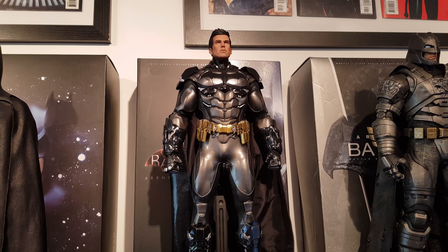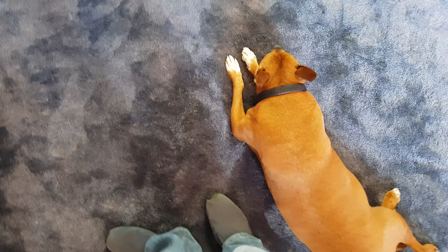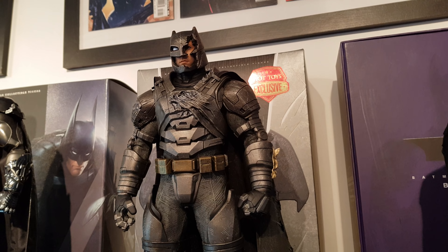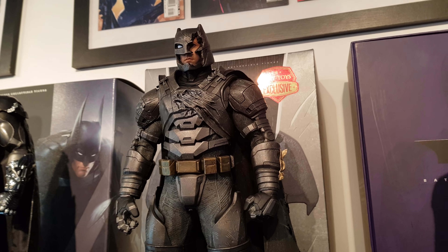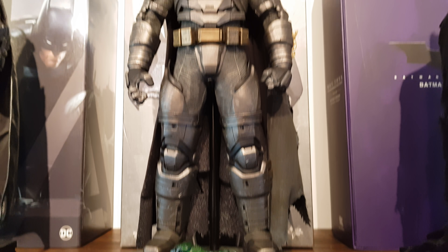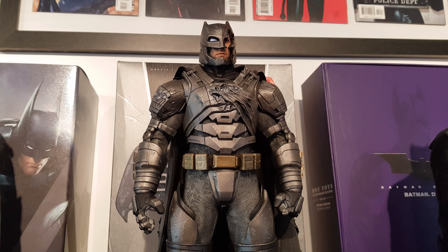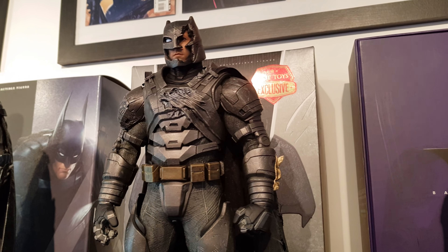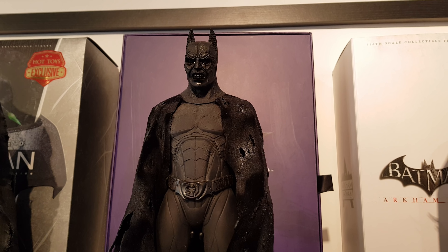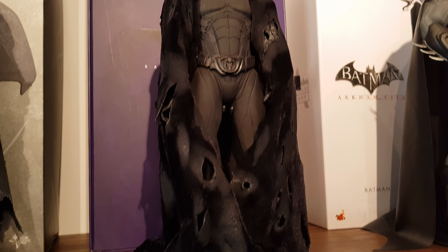Over here we have my pretty heavily modified Dawn of Justice Hot Toys Batman figure. That's an Unreal Customs cape on him — got him looking really sweet. And over here we have the Batman Returns Hot Toys Batman with a Jackson XU custom cape, because the stock cape that came with him was absolutely awful. So you really need to get yourself a custom cape for this guy, either from Unreal Customs or Jackson XU.